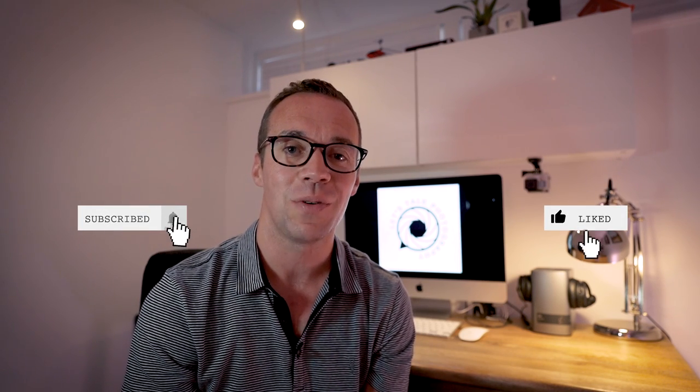So guys, that's it for today's video. I hope you enjoyed it. If you did, please consider liking and subscribing. And if you have any questions, please leave them in the comments section below and I'll get back to you. Until next time, have a great day.